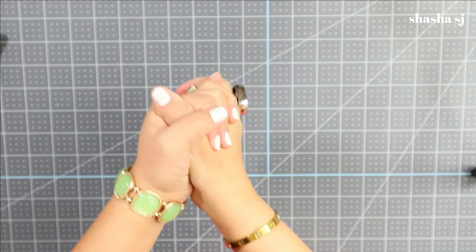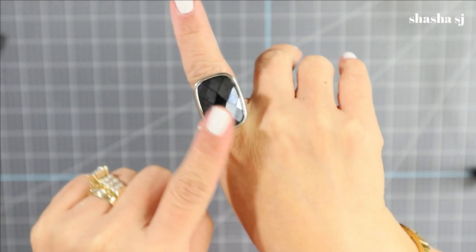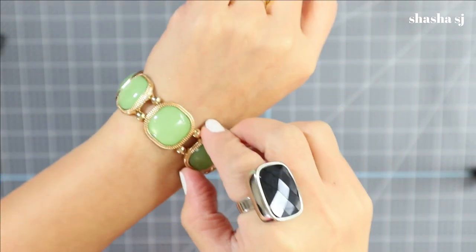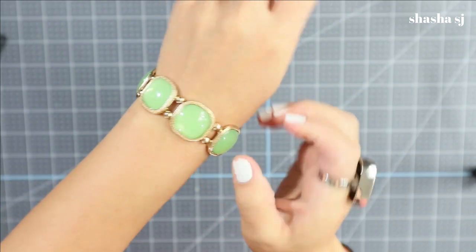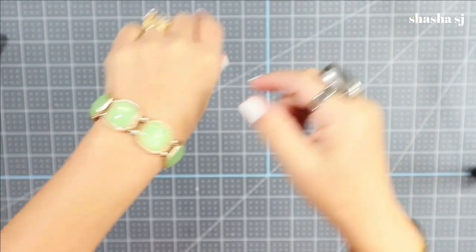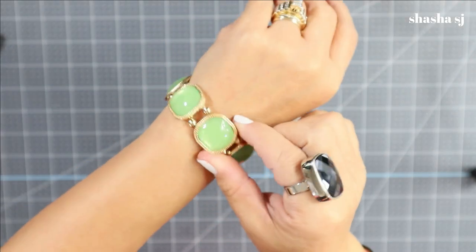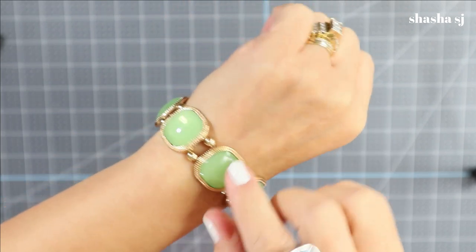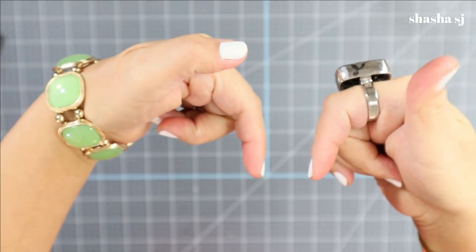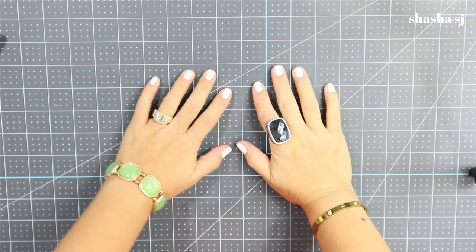I also sell vintage jewelry, just like these. The ring I wear today is posted, and this bracelet — it's stretchy — this is one of the vintage pieces I sell. Go check them on the link below. This is a sorbet bracelet, gold tone stretch with fog stones. Go check them on the link below if you want.